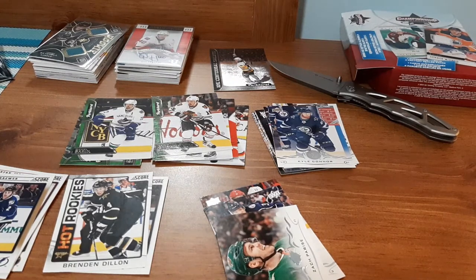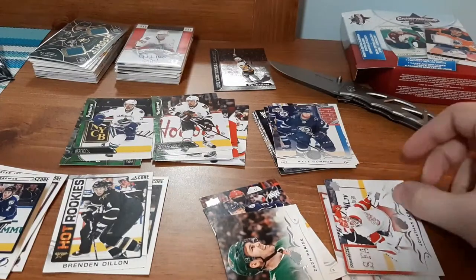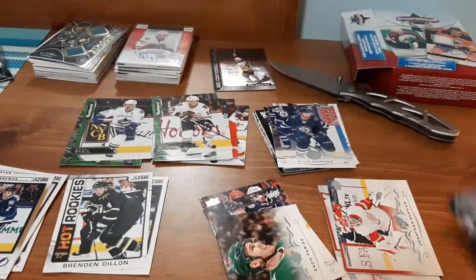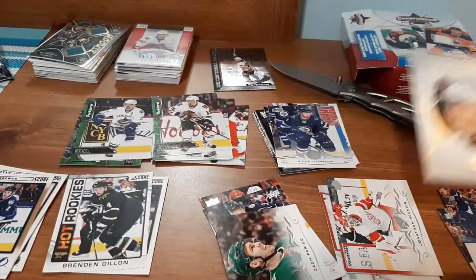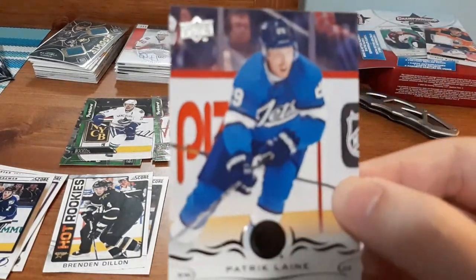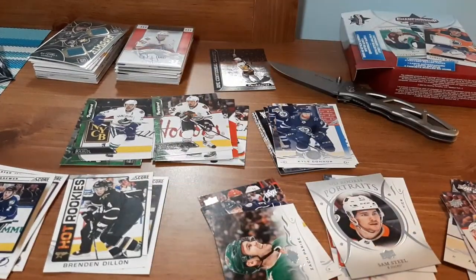Now we're going to do the Series Two for 18-19 to see what we can find. Up first: Corey Schneider. Another one — Jonathan Bernier. I know I don't have this one for my small PC of his, so two Jonathan Berniers in the same video — can't complain on that. Marcus Kruger. Alex Killorn. I have an Upper Deck Portrait — Sam Steel. Zach Werenski. Patrick Laine — I love that Jets jersey. And a Charlie Coyle. Not too bad, I managed to pick up a few cards.